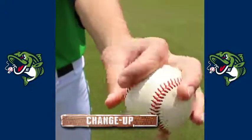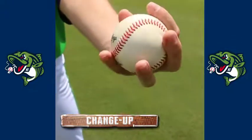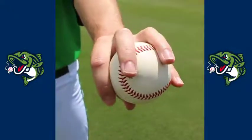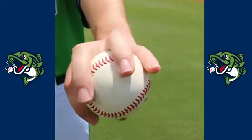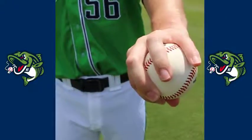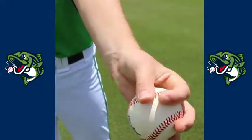So this is how I hold my changeup. It's become one of my favorite pitches honestly. You can take a little bit off of it, add something to it, try to make it run a little bit or cut a little bit. One thing I do is I can move this pinky up or down a little bit, or you can also put it a little bit deeper in the hand if you want to take a little bit more off. There are a couple of different things I do depending on hitters, game plans, stuff like that.